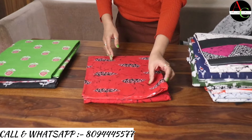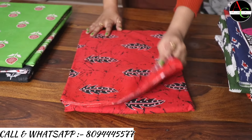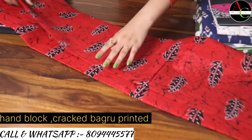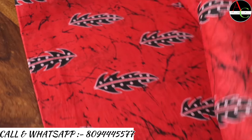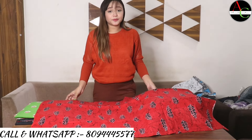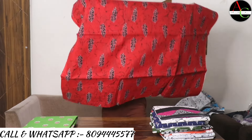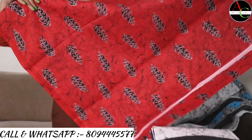Our next saree color is red and black. Very beautiful, comfortable fabric — cotton mulmul, hand block printed, crack Baghru printed. This is the proper look of the saree — the color is very attractive and pretty.